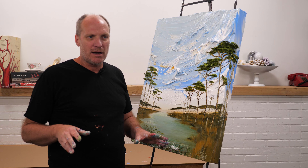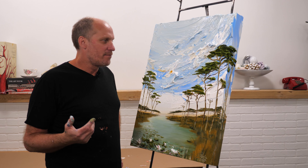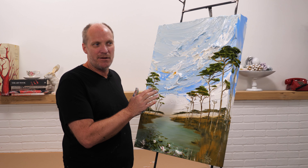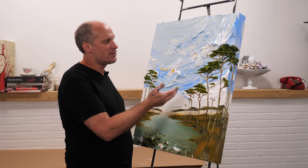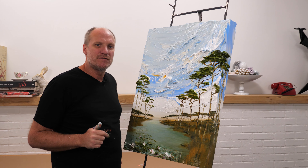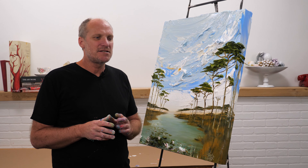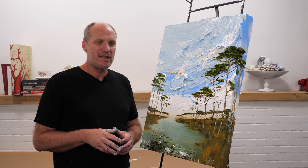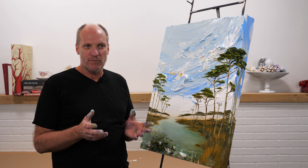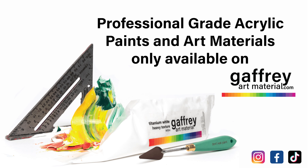I use titanium white more than any color — titanium white is the dominant color, especially for me. In this particular painting I used a hundred percent titanium white as my foundation color and just blended colors as I went, starting with the sky and blending in the blues, working my way down. All the textures in here are the foundation of titanium white. We make all of our paints in-house; my art studio is here in our factory and we practice and test all of our paints before we produce them. You can find our first-of-its-kind heavy texture sculptural paints at gaffreyartmaterial.com.